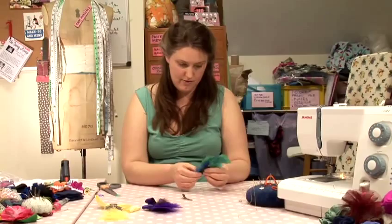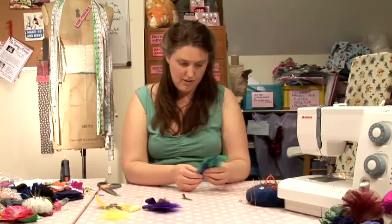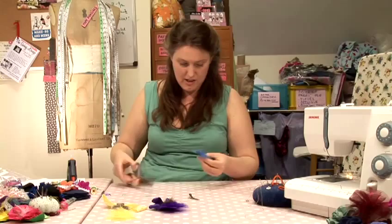You're going to do the same with the next feather. Once you've got your feathers glued to your interfacing, you can just trim off the ends of the feathers if you need to.